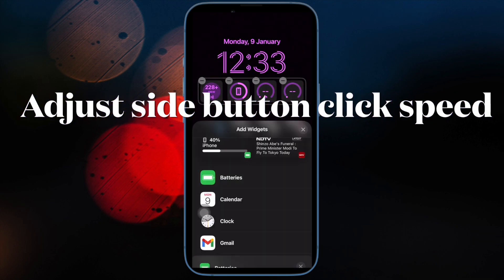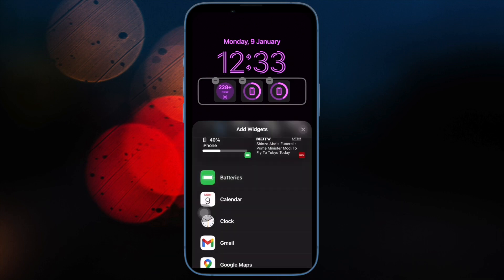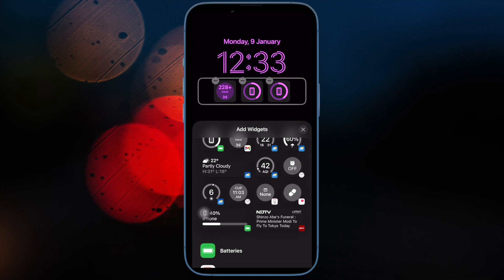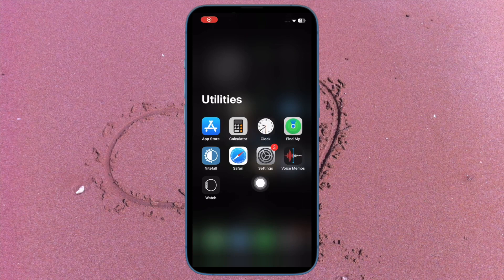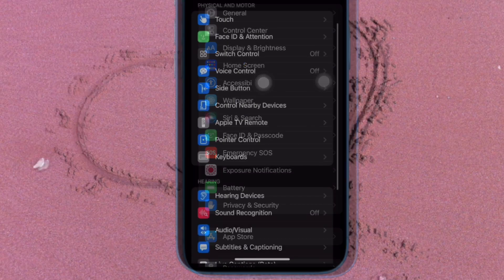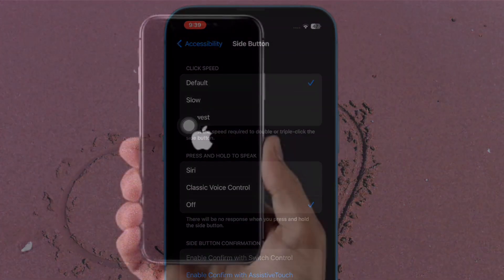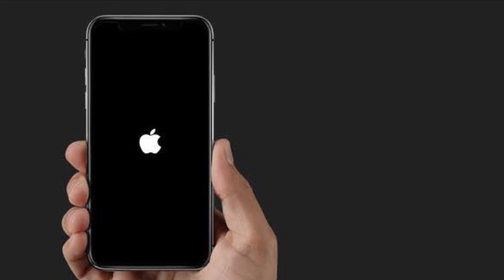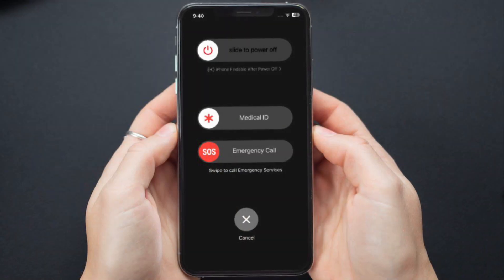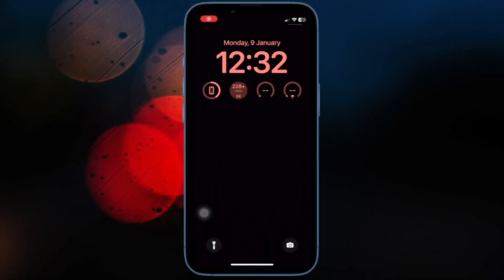Next up, I would suggest you to adjust the side button click speed of your iPhone. iOS allows you to adjust the speed required to double or triple click the side button. Depending on your needs, you can choose to keep the speed normal or slow it down in line with your preference. To do so, open the Settings app on your iPhone and then choose Accessibility. Now tap on Side Button and then choose Slow or Slowest. After that, restart your iPhone. Once your iPhone has rebooted, press and hold the side button and either volume button to check if the power-off slider has appeared. If it has, you have resolved the problem. Now go back to the Side Button setting and choose Default.